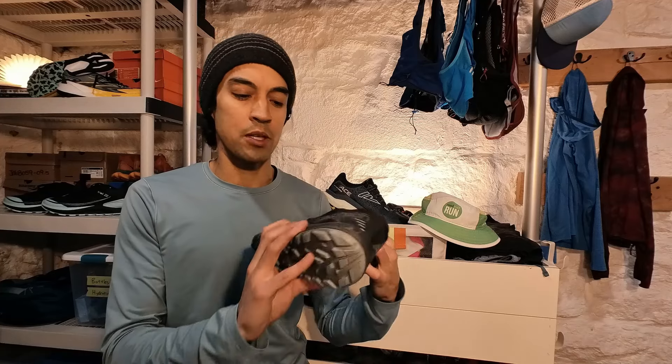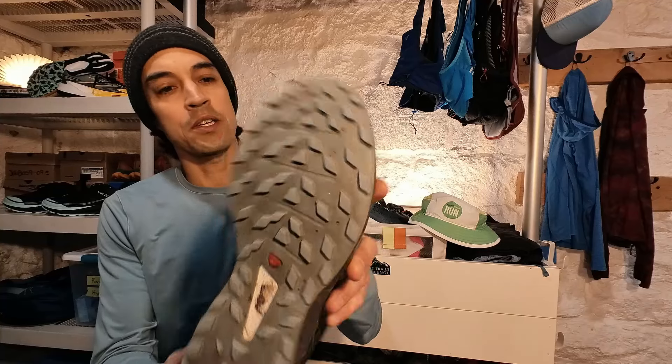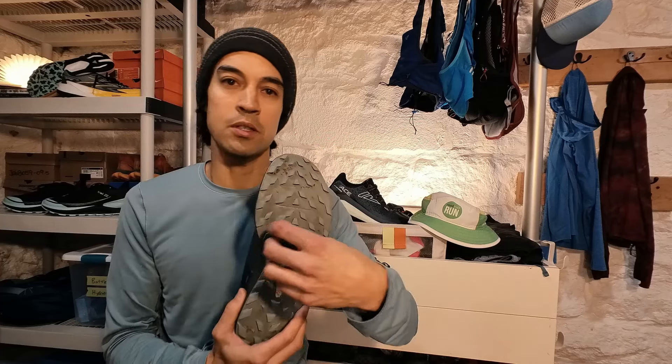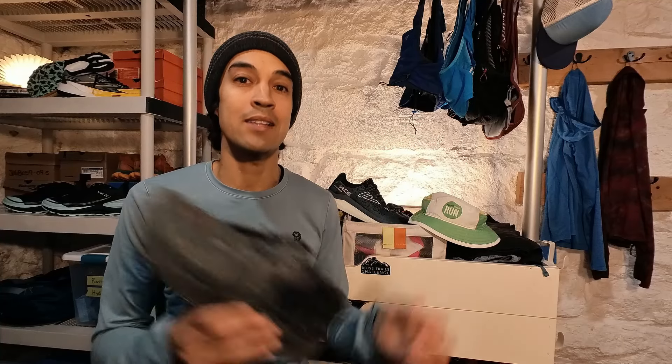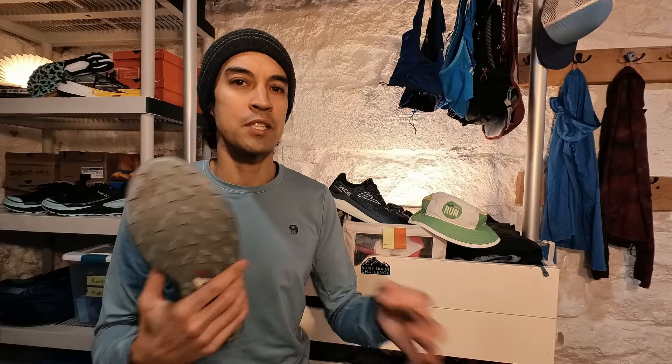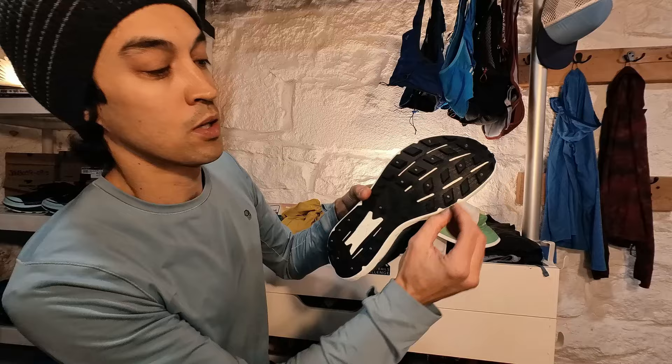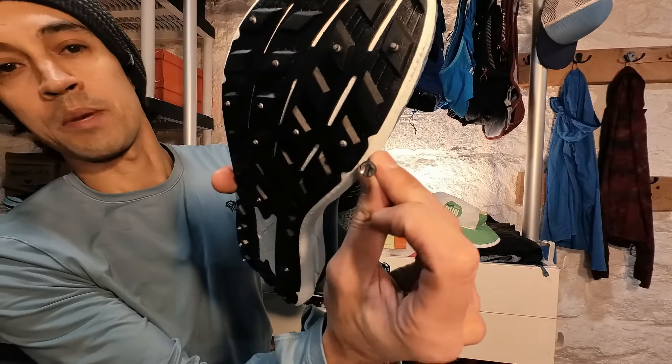Finally, I have an old Salomon Ultra Pro here — you can see screw holes where I used to screw in micro spikes or sheet metal screws. The advantage of doing that is if you have a shoe you're really comfortable in, you can add a little extra traction yourself. But you'll have that cleat-like feel, and it won't feel as smooth as the VJ Ace's spikes. Those star-studded spikes are really very tiny in comparison to a sheet metal screw or micro spikes product.